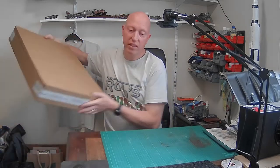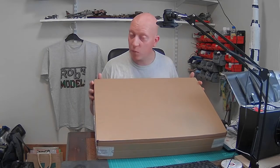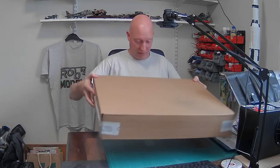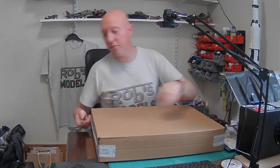Hello, welcome to Rob's Models. Today we're going to be doing an unboxing and review of something big — and it literally is big. It's in a big box, but it's also Airfix's big release, probably one of their biggest releases for quite a while and definitely very anticipated. It turned up yesterday, although it was something I actually ordered back in November last year.